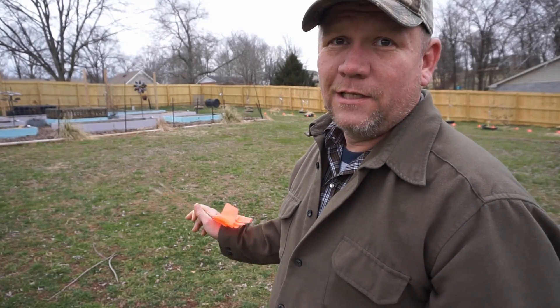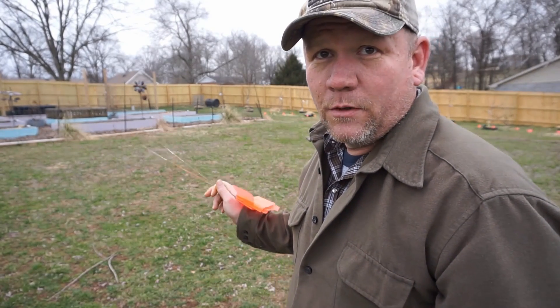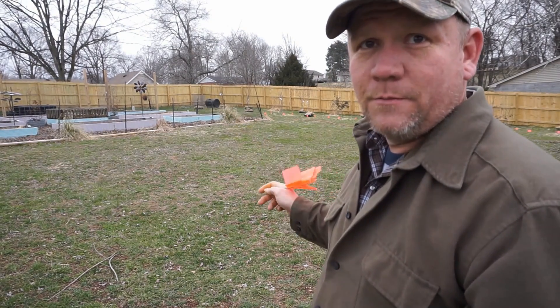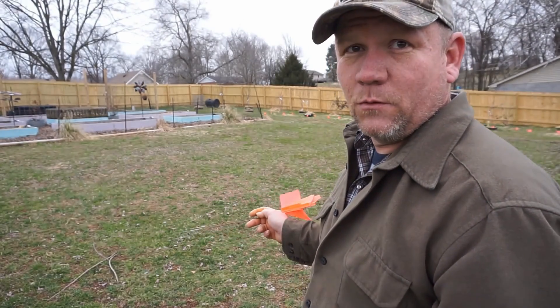So what we're going to do — I'm going to till this, and after I till it, I'm going to put some gypsum and mix it into the soil a little bit. That's going to soften up our clay soil a little bit and hopefully make it a little more workable. I'm going to try to pull out some rocks as I go.